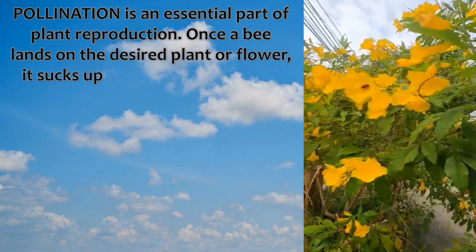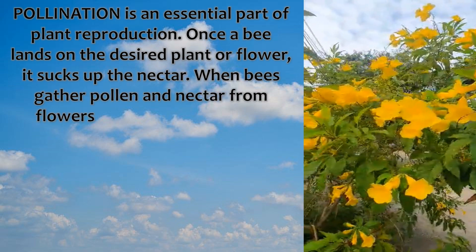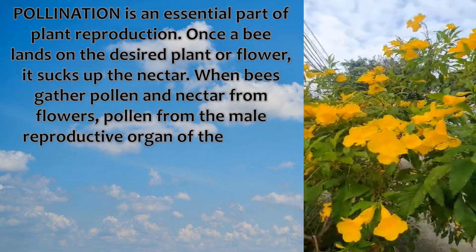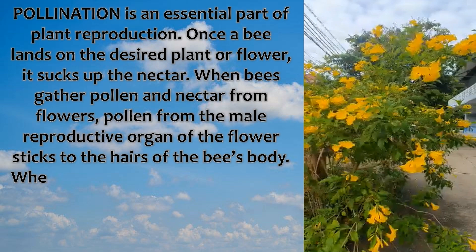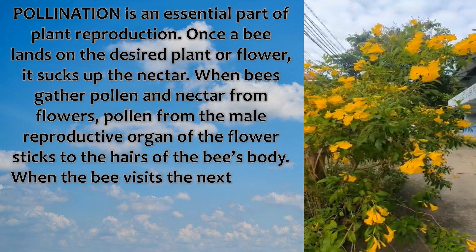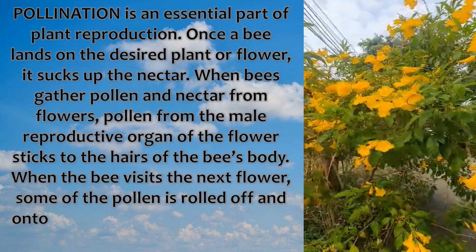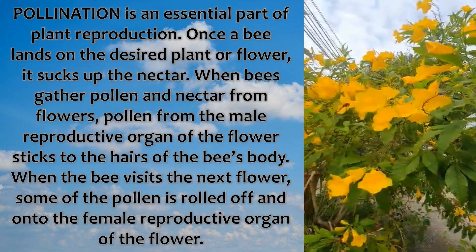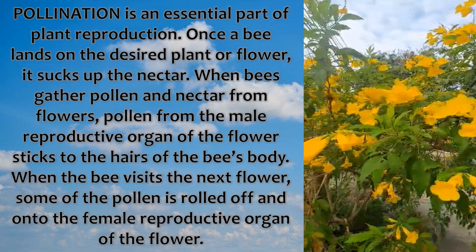Once a bee lands on the desired plant or flower, it sucks up the nectar. When the bees gather pollen and nectar from flowers, pollen from the male reproductive organ of the flower sticks to the hairs of the bee's body. When the bee visits the next flower, some of the pollen is rolled off and onto the female reproductive organ of the flower.